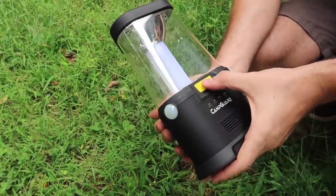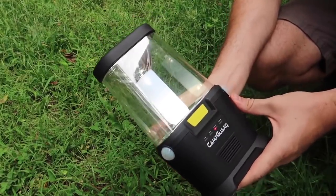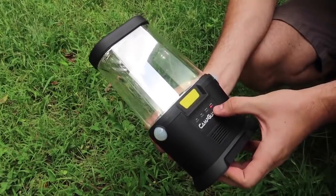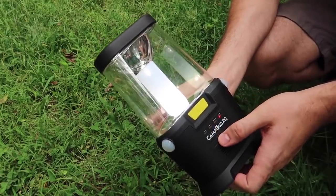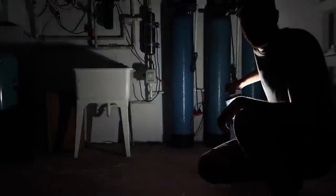It obviously did not come with batteries, so I put the batteries in. You've got low light, highlight, motion — I guess it turns off automatically — and then alarm, so it's like a motion alarm. This is what it looks like in the dark, 360, as you can see.